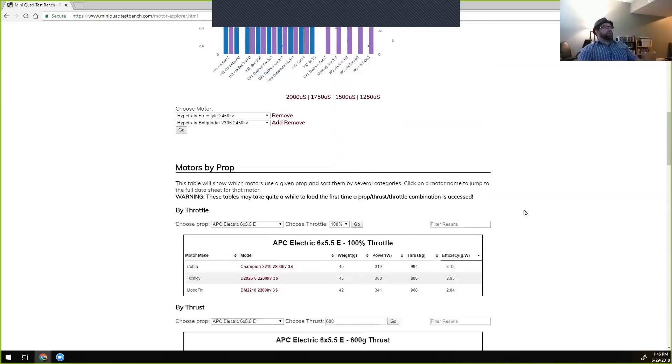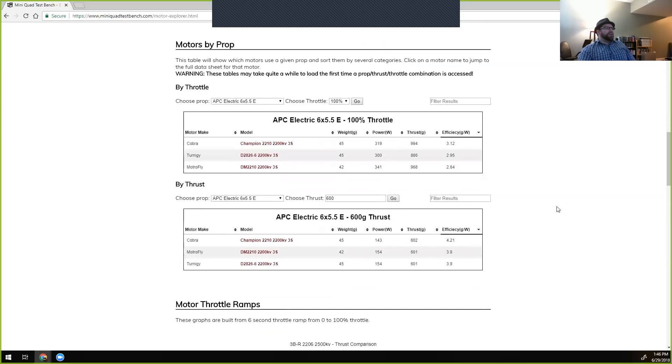There are better ways to show that kind of variance further down in the charts. The next chart is extremely good at looking at that variance. There are two versions: one by throttle percent and one by thrust. The one by thrust is actually the most interesting, because when we're flying, that's what we care about.